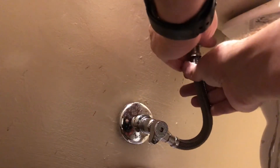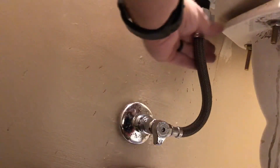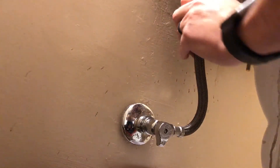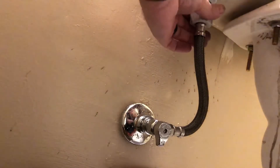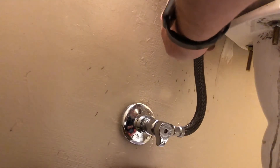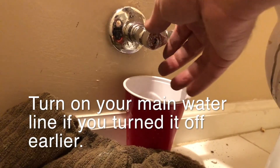Next, attach your water supply line back to your tank. I actually have another video in case something ever goes wrong with yours. You want to tighten this as much as you can, but don't over-tighten anything on the toilet — especially because you're dealing with porcelain. Just hand-tighten as best you can.